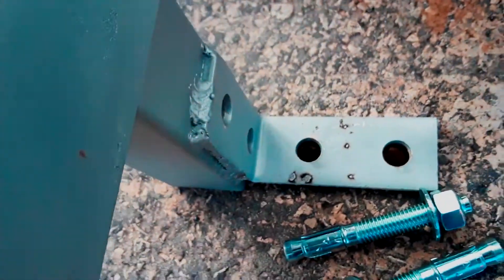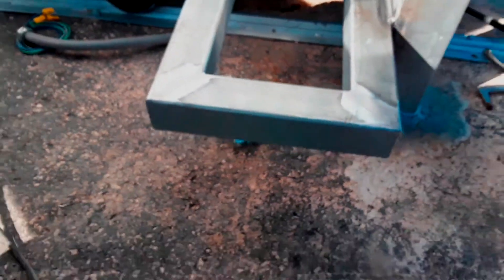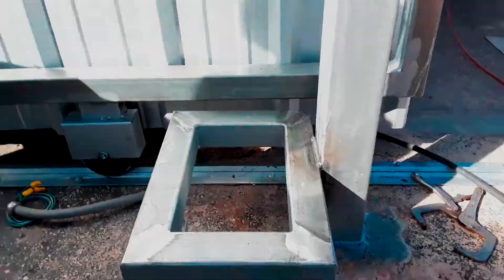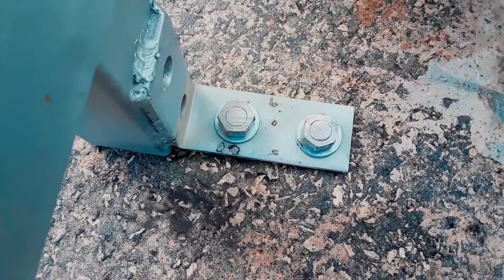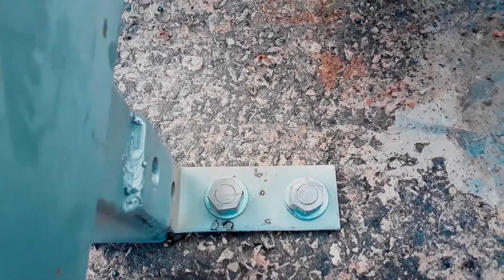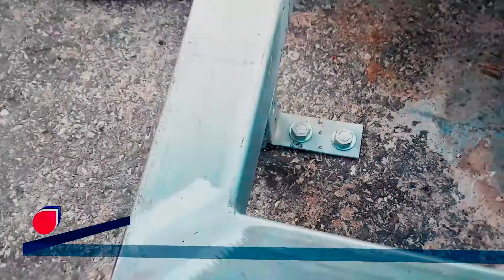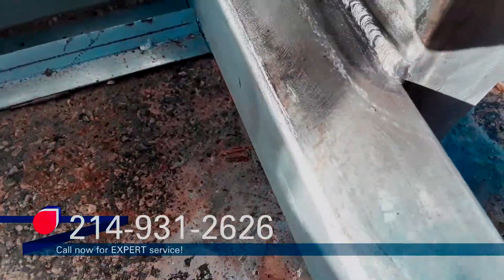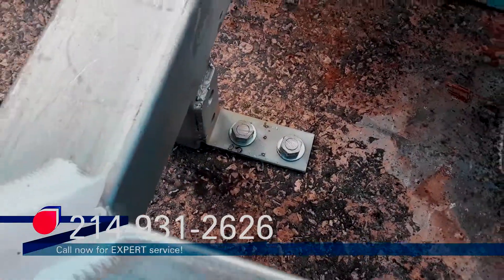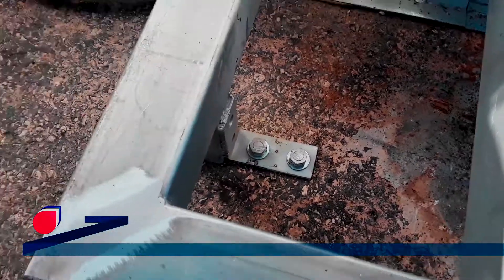I'll go ahead and knock these in, put the gate operator on, get it lined up, and tack weld it on there, then tack weld the chain brackets. Got the two anchors in — it went in okay, I probably could have gone a half inch deeper but that's fine, there's good concrete under there so it fit really well. And that's it — I'll put the gate operator on and chain brackets.